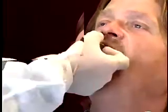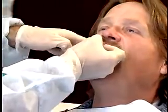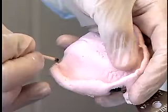Hold the tray in place until the alginate has completely set. Remove the impression from the mouth. Inspect the impression to determine if it is acceptable.